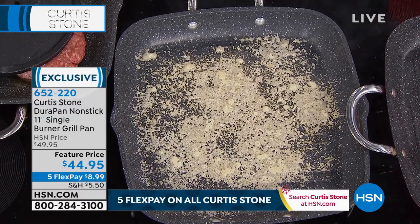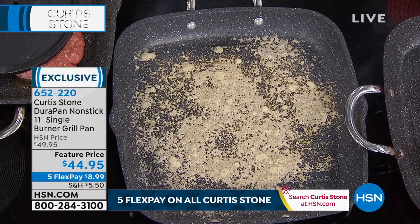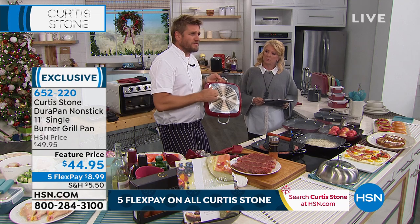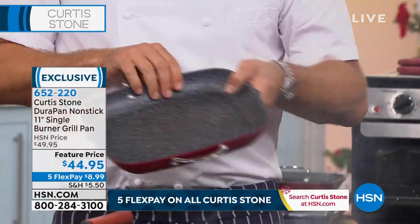It's the exact same construction that we always use: forged aluminum, which gives you that fast, even heating. Then we use those beautiful stainless steel handles. The stainless steel disc on the base of the pan is what gives it all of its beautiful strength. We also put a pour spout in both corners.